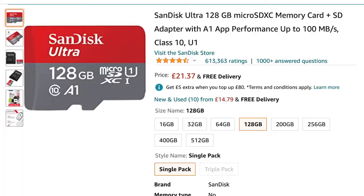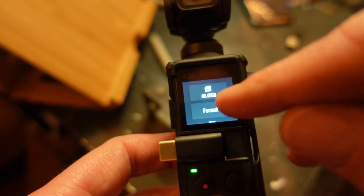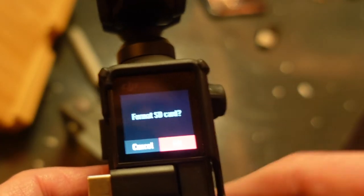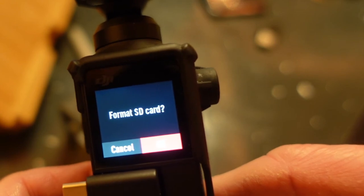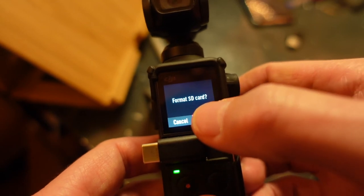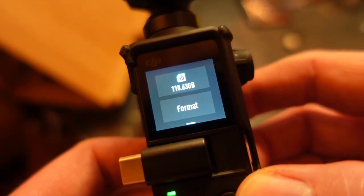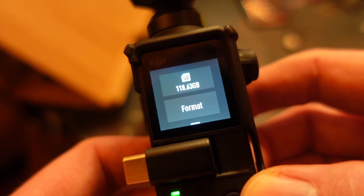It's telling me I have 64 gig left and it's given me the option to format. I use a SanDisk Ultra 128 gigabyte micro SD card — there's a link in the description if you want to use the same card. Now let's press the format button. It's asking if I want to format the SD card — obviously when we hit format it's going to wipe everything, so make sure you've backed up your photos and videos. We're going to click okay... that was quick — format success!